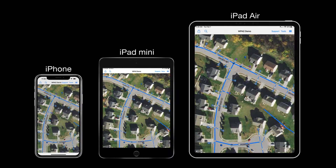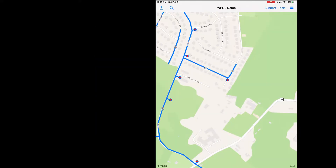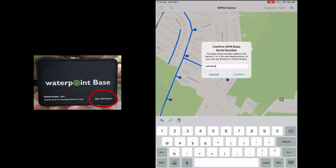LNC2 works with any Apple iPhone or iPad with Bluetooth 5. In the WPN2 application, tap Tools, then tap LNC. You may be asked to confirm your base serial number. Enter the five digits from the base label and tap Confirm.